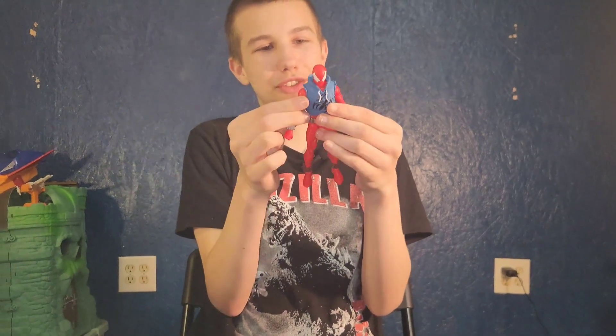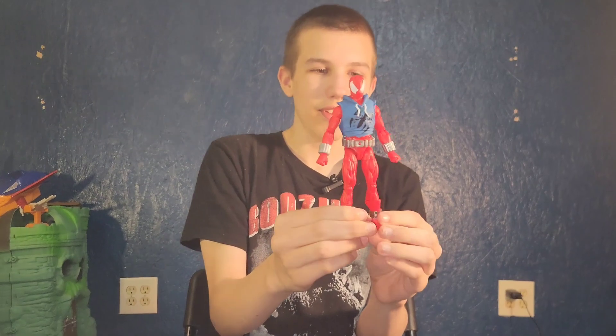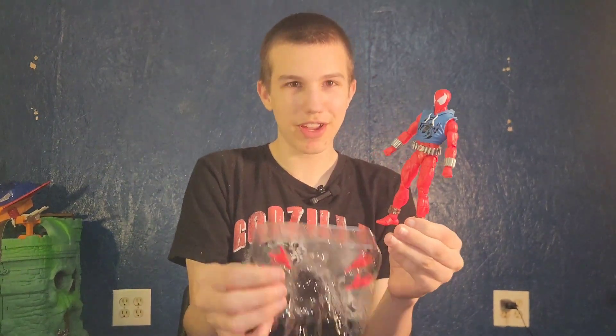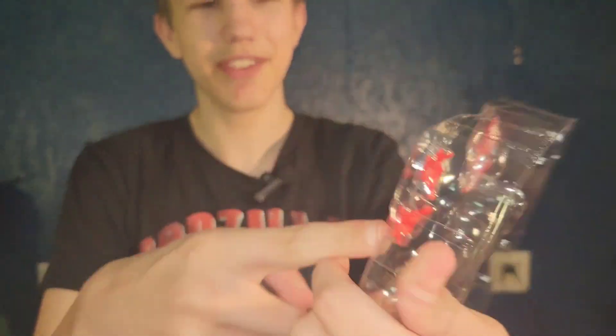I don't think he has shoulder joints — oh, he does, they're just hidden by his shirt. He also comes with four extra hands technically: two web-slinging hands and two fist hands.